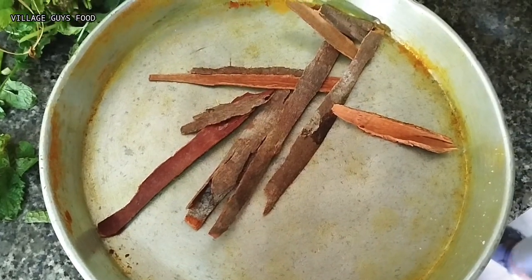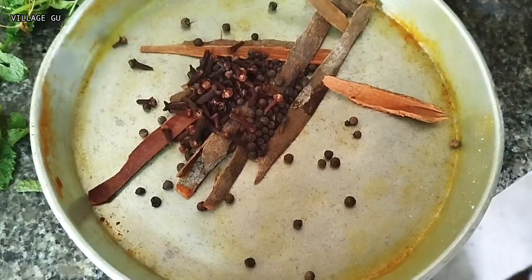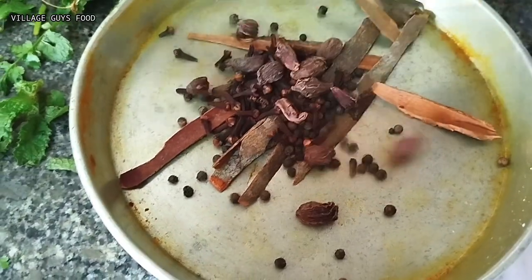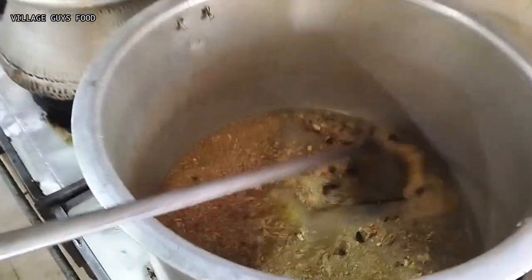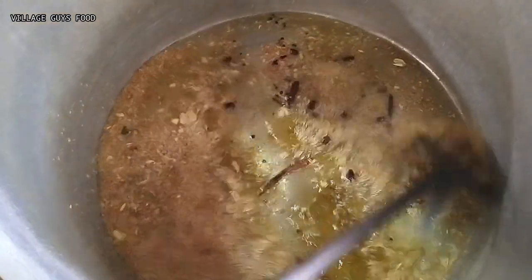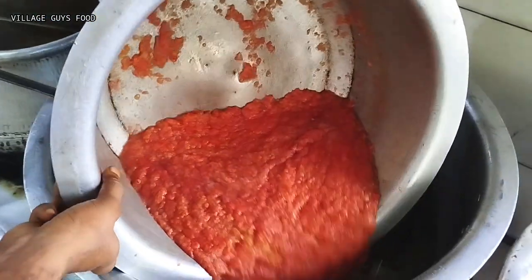We will take the rice and put the rice in the middle. We will put the rice and the tomatoes in the middle.